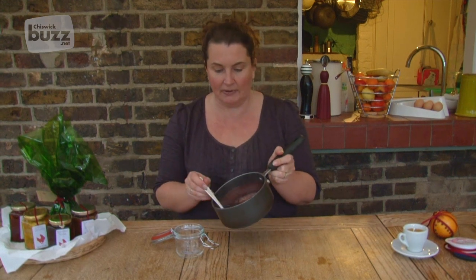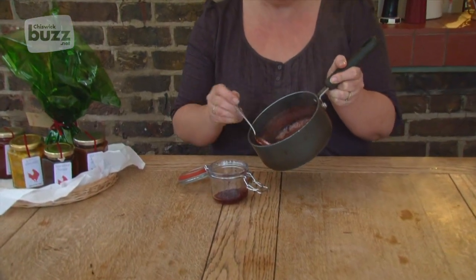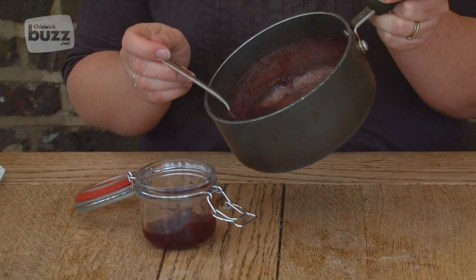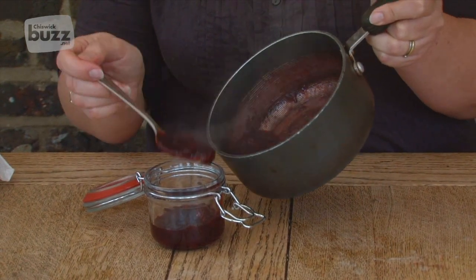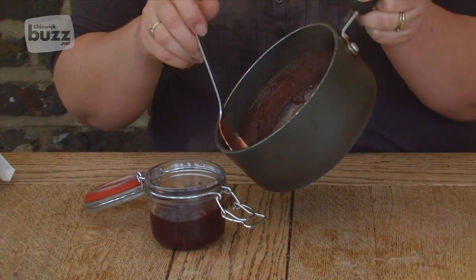I sterilise my jars by washing them in warm soapy water, rinsing them, and I put them in the oven at 110 degrees just for about five minutes. That will kill any of the bugs and bacteria, which means that your lovely preserves can stay in tip-top condition for many, many months.